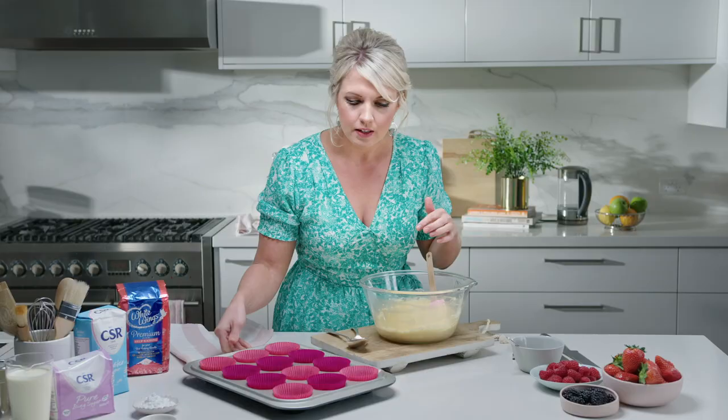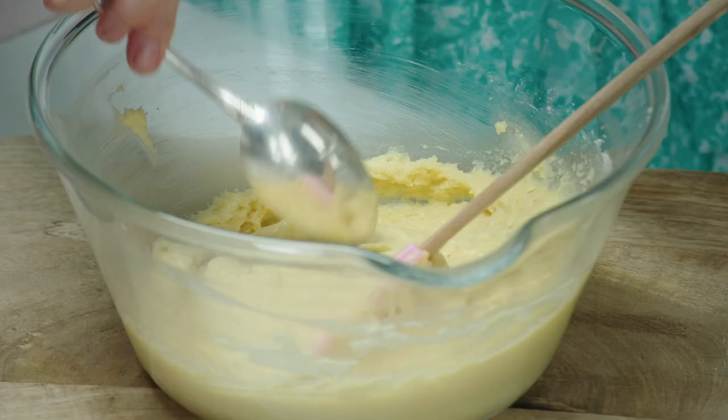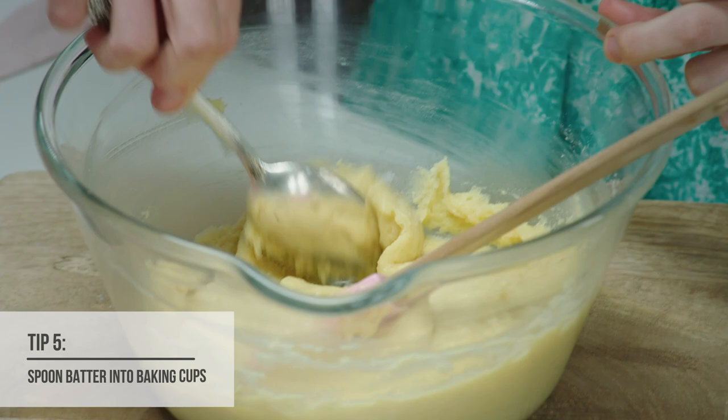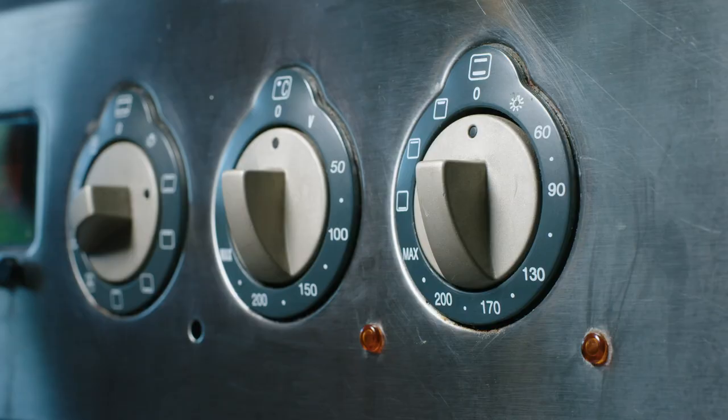We've got a muffin tray and we've just put in some little paper cases — you always have to have those when you're making cupcakes. I'm going to use two spoons to fill up each patty case, taking a nice big spoonful and making sure they're nice and full. These are going to go into a 180 degree oven for about 15 to 20 minutes, until they're golden brown and cooked all the way through.